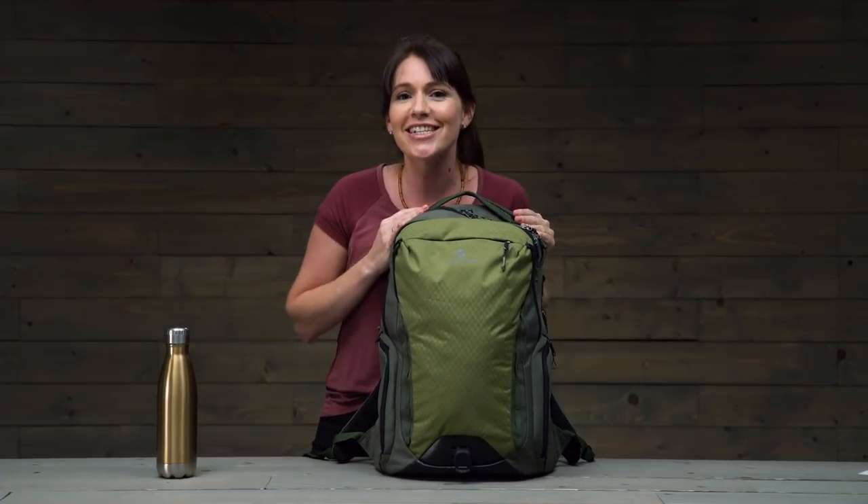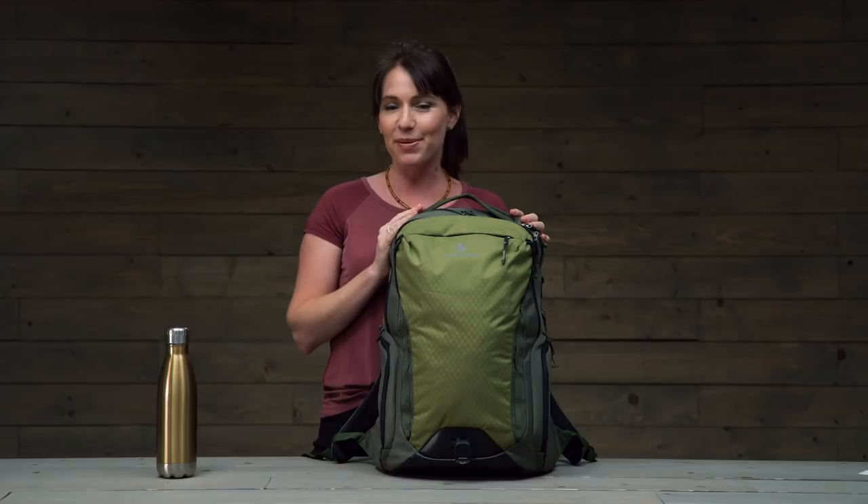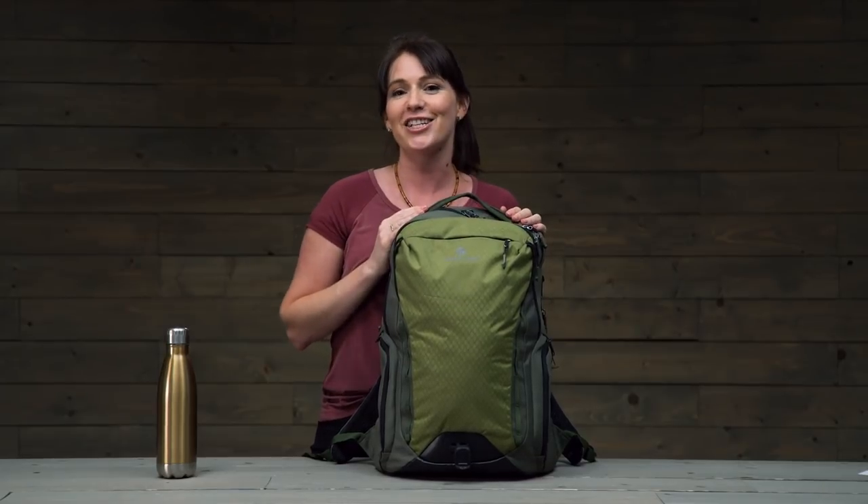And that's it, guys — the Wayfinder backpack 40 liter. You know you want one, so pick one up, get outside, and find your unknown. Take care, guys!